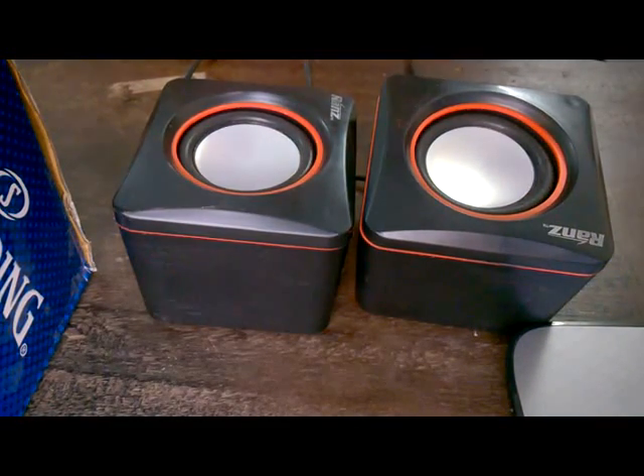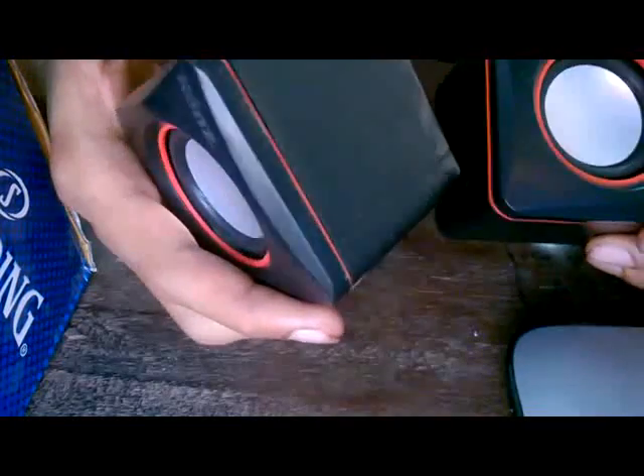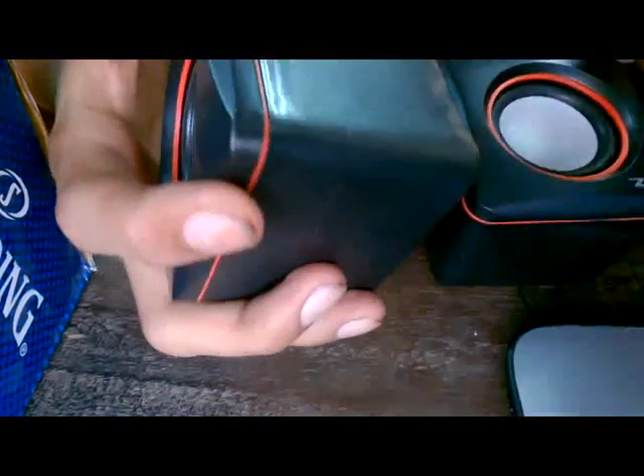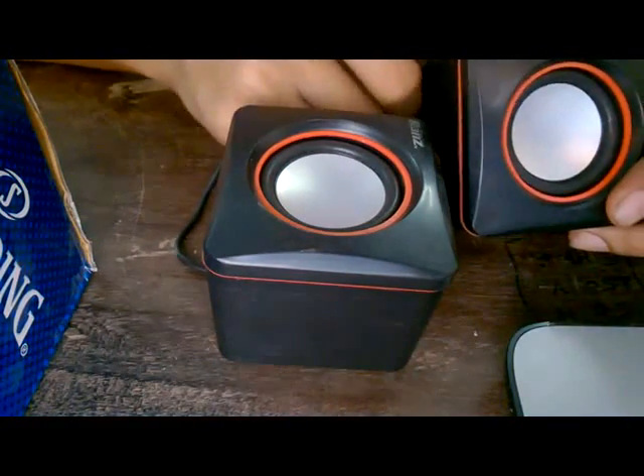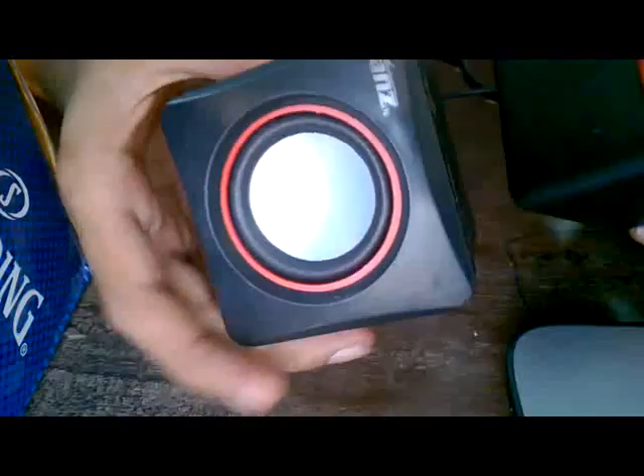Hello everyone. Today I'll be prying apart these cheap USB speakers that I bought off eBay for about 3 dollars. I wanted to know what type of amplifier these speakers house.